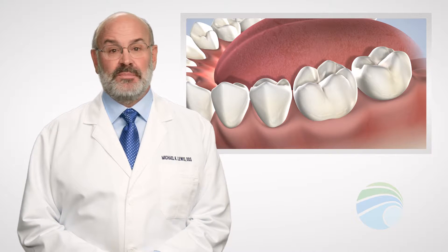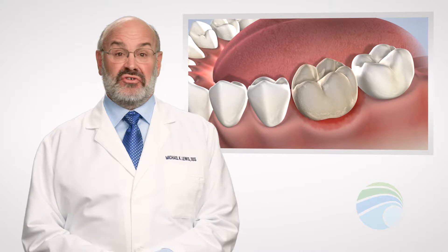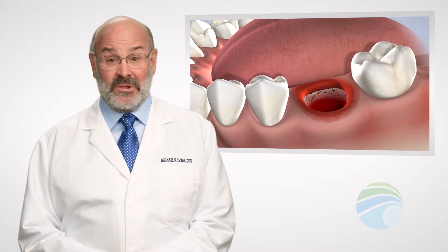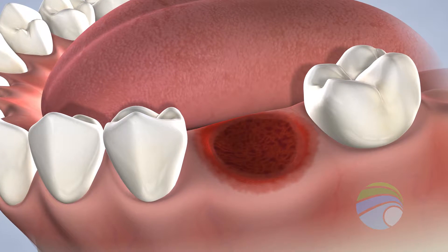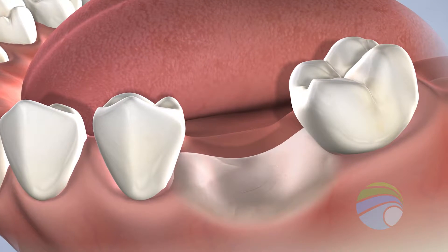Healthy teeth in your mouth stimulate the jawbone through daily activities such as eating and chewing. When a tooth must be removed due to decay, pain, infection, bone loss, fracture, or for any reason, and it's not replaced, the bone at the site and the adjacent teeth are at a greater risk for bone loss and can make tooth restoration difficult.